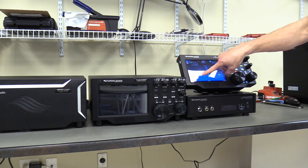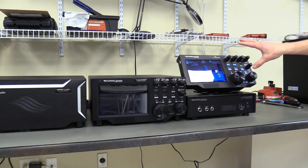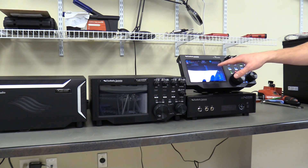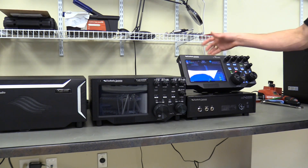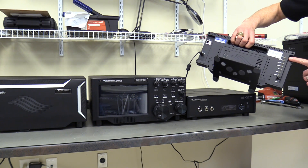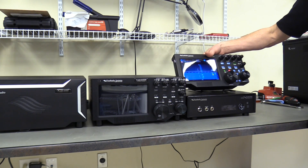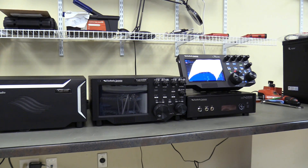It's actually the exact same form factor — the eight-inch diagonal screen is the same dimension, it has the same knob and button control interface, and the user interface is virtually identical. The only differences between the Maestro and the M model are things unique to the specific packaging, like the Maestro having a mic input, key input, and PTT on the back.